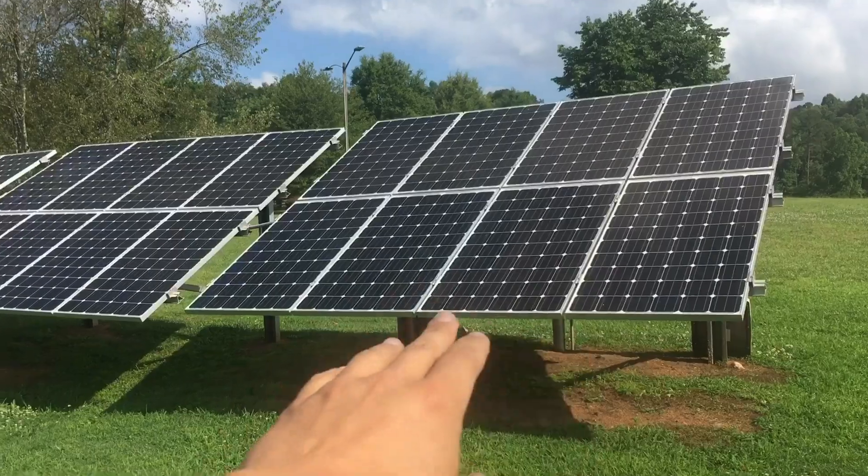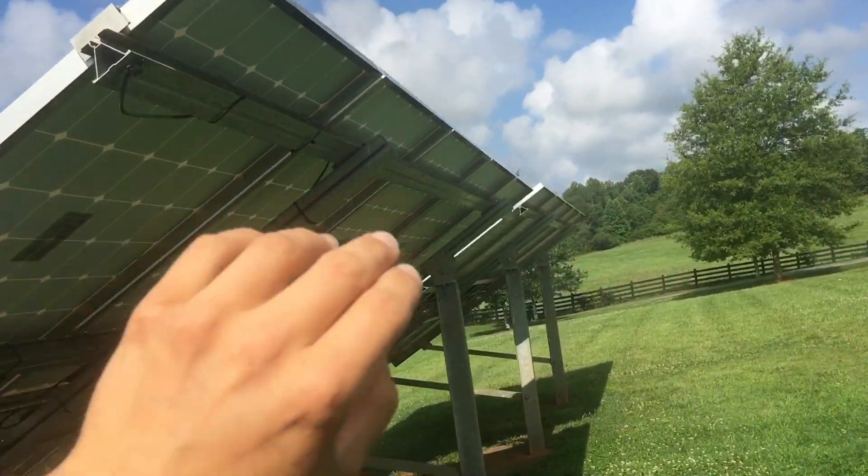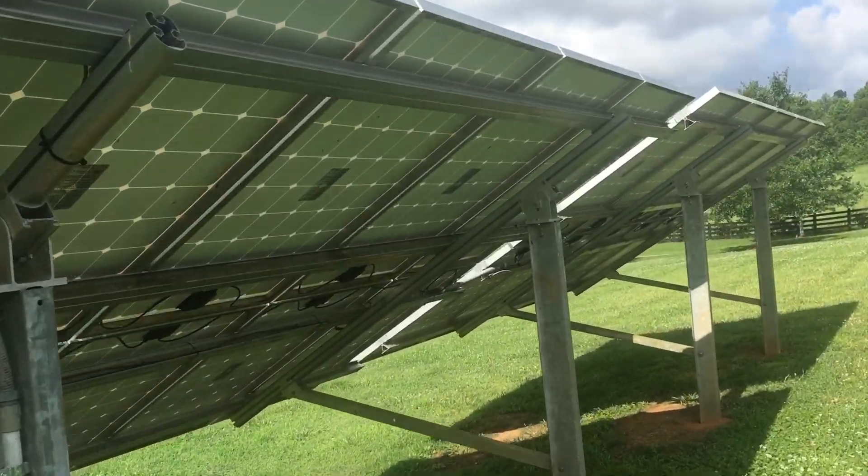So an array is one group of panels. Counting them up: one, two, three, four, five — so eight times five, that's 40 panels total.